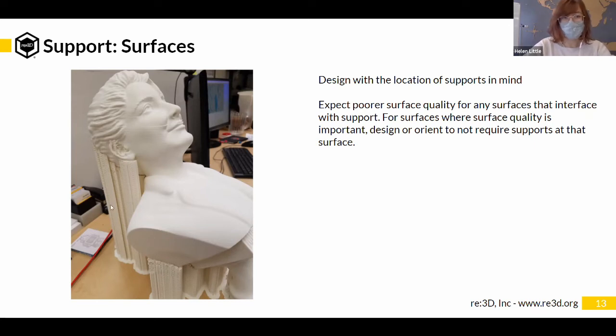For this particular print, why did you choose to orient it the way it's shown? For this print, it's a bust — the kind of thing that is supposed to go in a museum where people look at it — and the face is important. Since the face has a lot of contours to it...